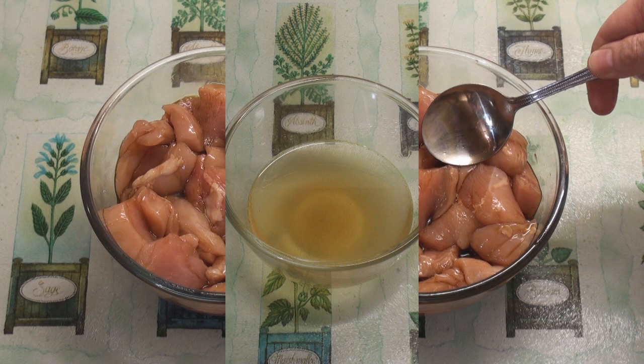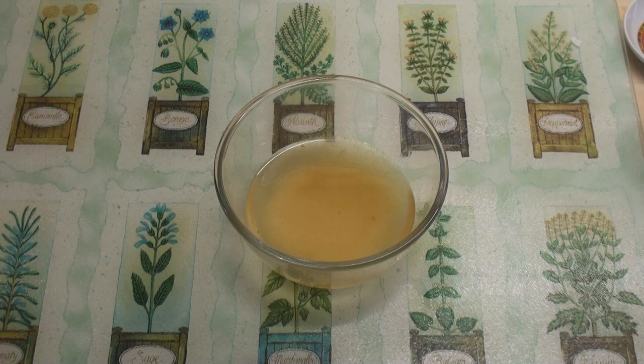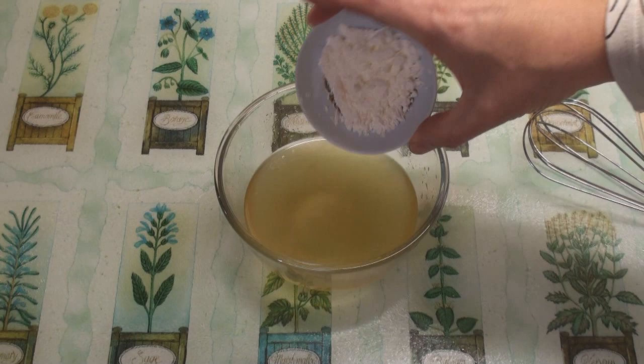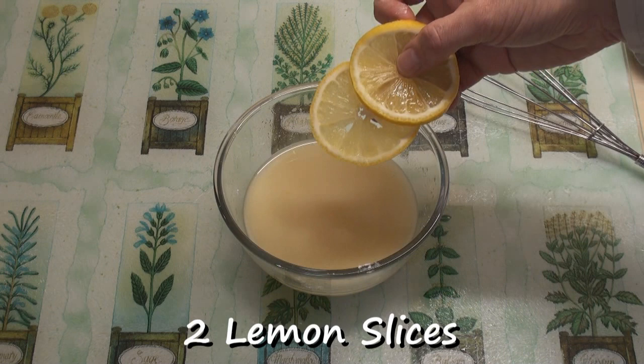While I'm waiting for the chicken, I'll start to make the lemon sauce. I've got 150 ml of chicken stock here. I'm going to add in three tablespoons of sugar, one tablespoon of lemon juice, half a teaspoon of salt and mix these together. Then I'll whisk in one tablespoon of corn flour, or cornstarch depending on which side of the Atlantic you live, and finally drop in two lemon slices. I'll just leave that to stand.